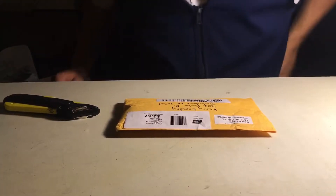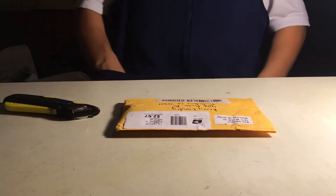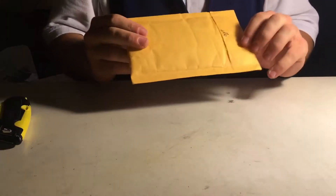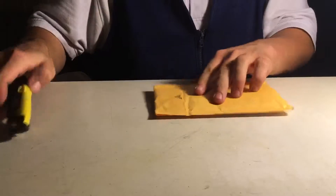Hey, what's up guys, long time no see. I finally got a half decent unboxing video for you guys, so let's get into it. It's an idle fingerboard, you can see right there, from Ben. Let's see what's inside of it.